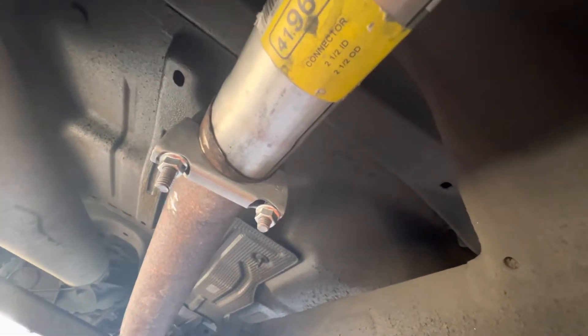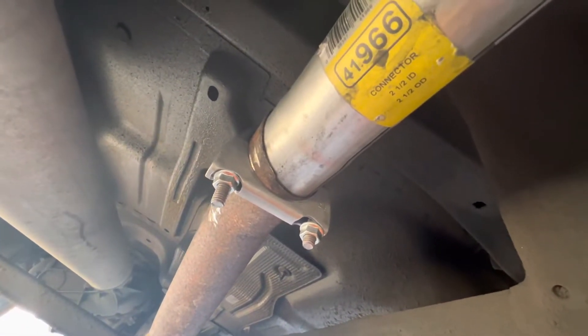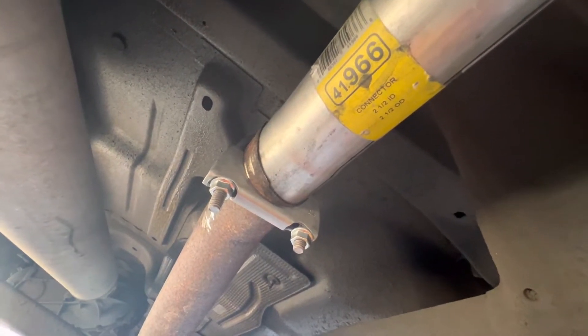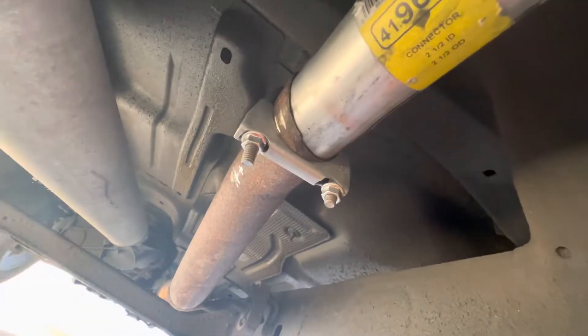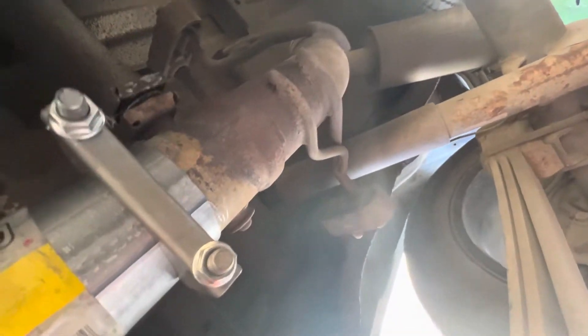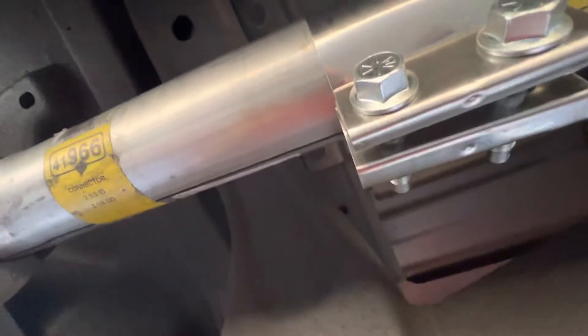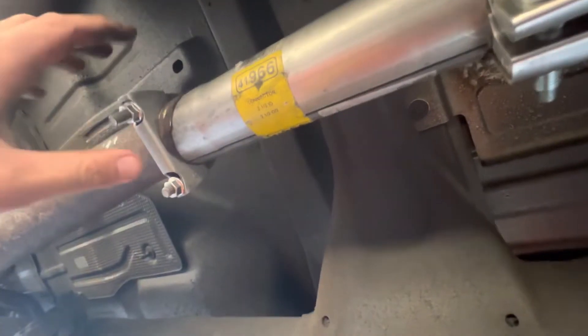What's up YouTube, I'm back again for another random video. I just did a muffler delete on my 2016 GMC Sierra 5.3. I'll explain it in layman's terms as easy as I can — I cut out the muffler and measured out what I needed.